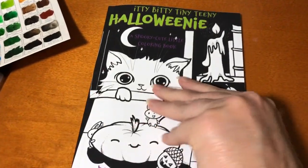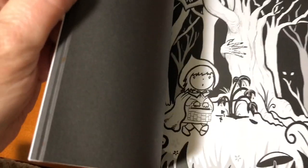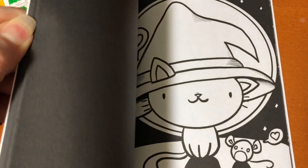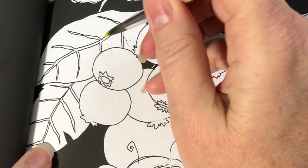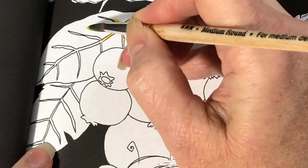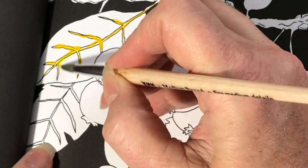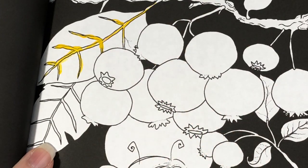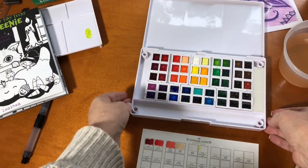I'm also going to be coloring in 'Itty Bitty Tiny Teeny Halloweeny,' my spooky cute little new coloring book — very simple, very small, so there's no stress in coloring. There's a little Red Riding Hood and a spooky forest. I want to see if the black page behind each image is going to make for a better experience when you use watercolor paints, because it's not watercolor paper but I have a feeling the black behind it is going to make it better. So let's see how these paints work in my coloring book.